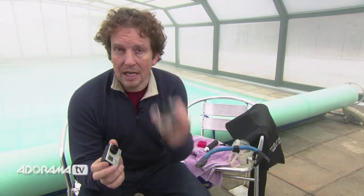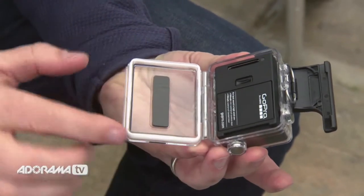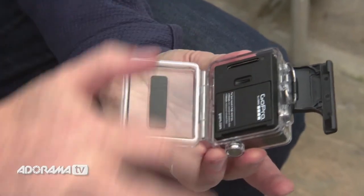Here it is. Now this thing is waterproof to 40 metres. Don't forget, before you seal it up, to run your finger around that seal just to make sure it's perfect.